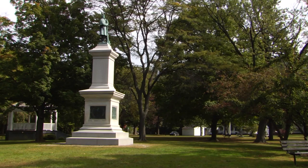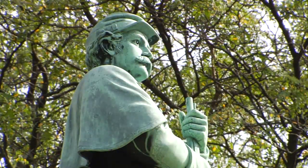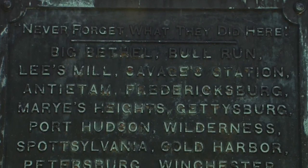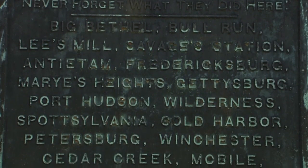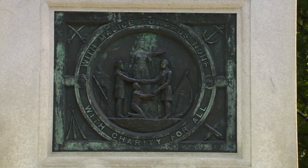Brattleboro's Civil War monument on the north side of the village on the Town Common is one of Vermont's finest. Atop it, a Union soldier looks south toward the old battlefields. The monument is from a grateful town honoring the 385 Brattleboro men who served. It includes a plaque bearing the state seal, a list of many of the major battles in which Vermonters fought, and also the healing words of Lincoln from the second inaugural address: 'With malice toward none, with charity to all.'